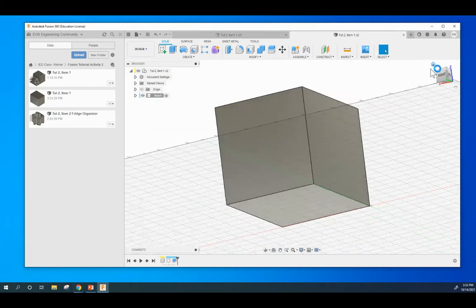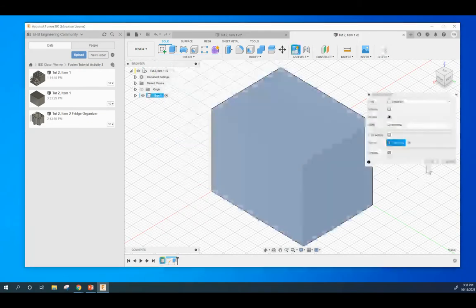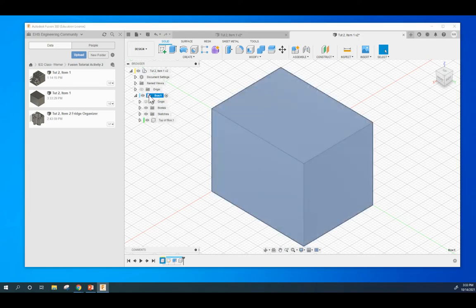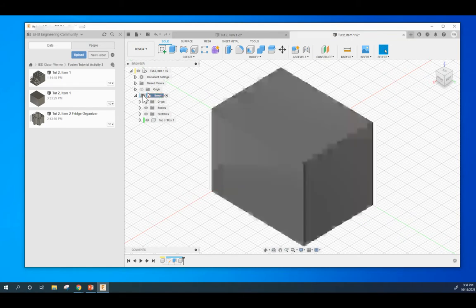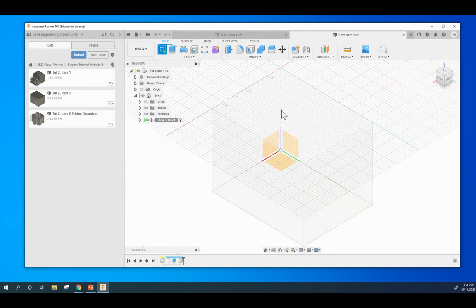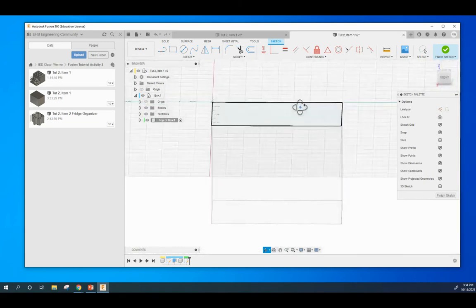So now that we have a reset home to the correct orientation that we want, within the box component we're going to hit Create New Component and we're going to call this Top of Box — a subcomponent within the box. You can see here we can look at the box, make it disappear, bring it back. We're going to make a sketch on the top face of this box right there. Just make sure that your sketch is on that face.